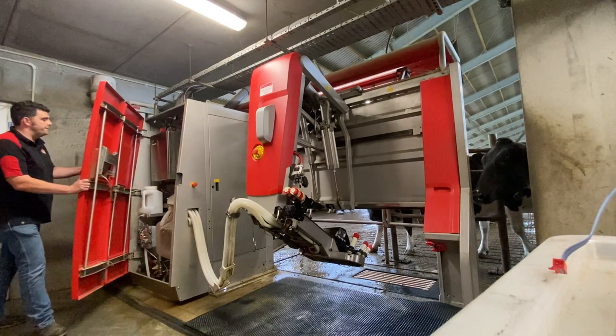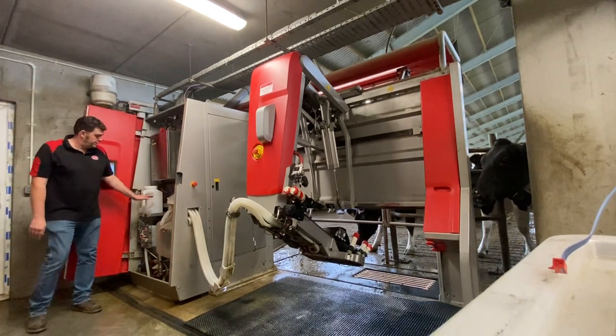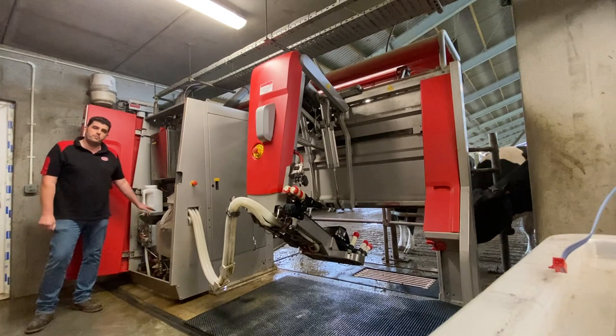You can also clean anything up to the level of the top of the milk jar using a volume washer, although you should be careful around the milk pump if you've got an A5. The A4 is from the front of the machine.